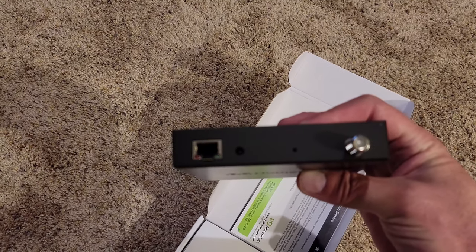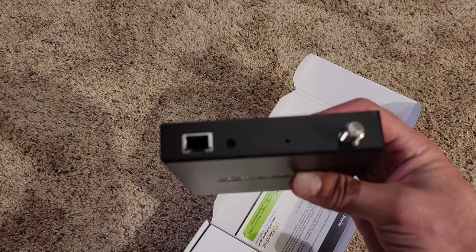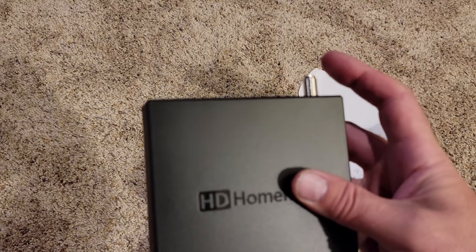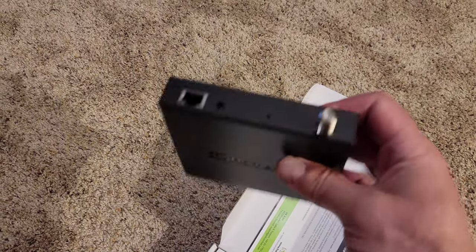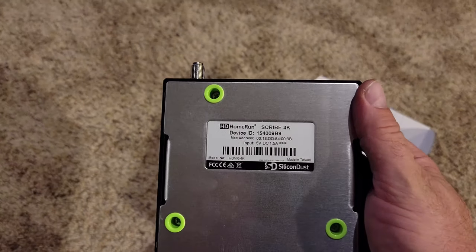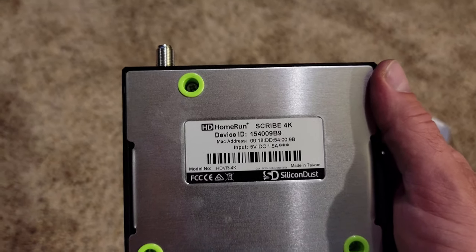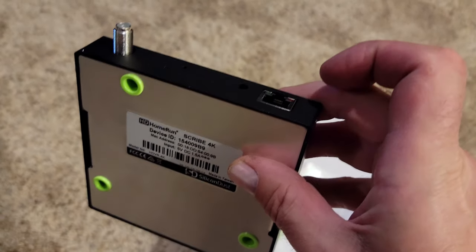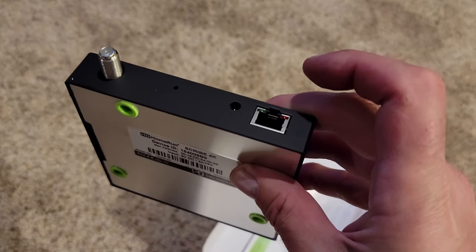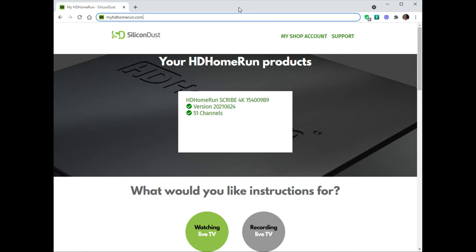It runs off your home network. Your TV and this device both have to be on the home network, so instead of putting the antenna into the TV, you put it here and this records it. You have to have an HD HomeRun application — I'm not sure my TV has that, but Roku does. So it goes from this to the home network to the Roku, and the Roku will see this and be able to record.